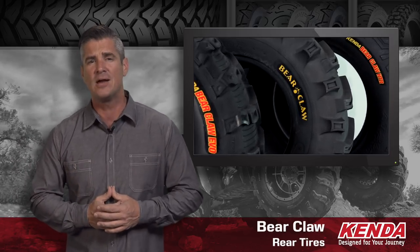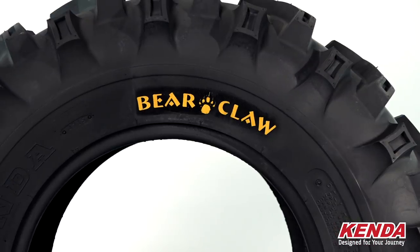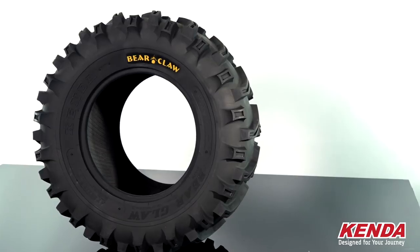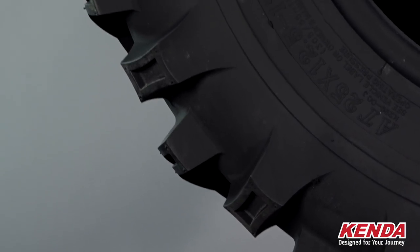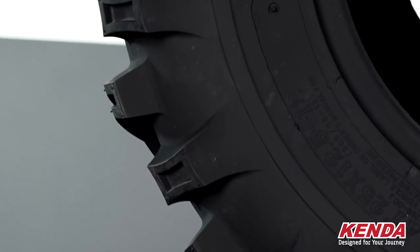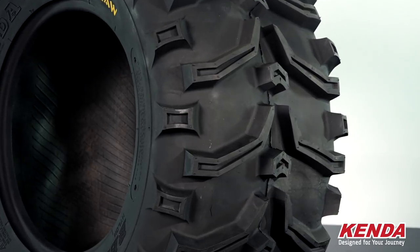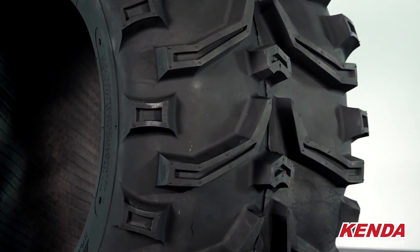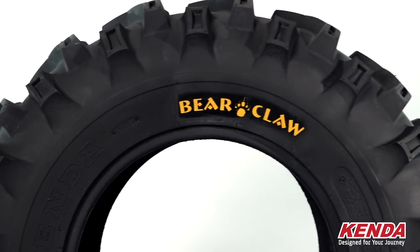Today we're going to take a look at Kenda's Bear Claw line of rear tires for your ATV or UTV. Starting with the intermediate to soft model, the Bear Claw original. This tire is an aggressive yet lightweight mud tire. This incredibly popular tire has a tread pattern with deep angled widely spaced knobs to help dig into the terrain for maximum traction, while the center lugs give you grip and overall control. Kenda's built-in rim guard will protect your wheel while the six-ply rated reinforced casings resist puncture. This long-lasting highly rated tire will perform in even the muddiest conditions.